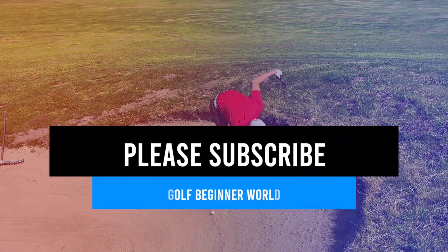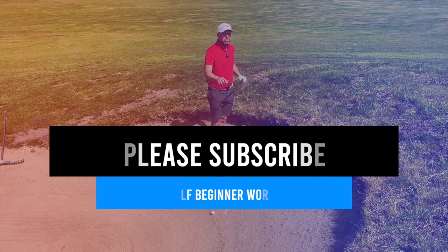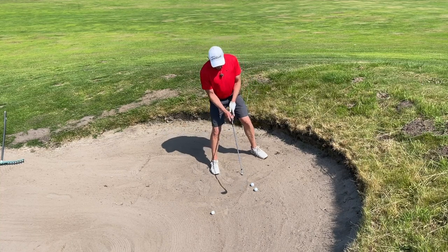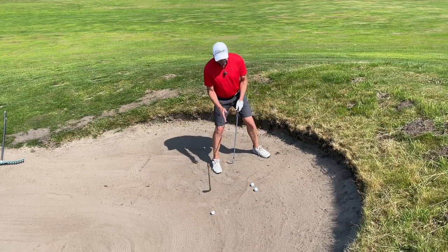Here's what I suggest you do. First of all, please just take a club that will get over the lip, because not doing so could end in disaster.